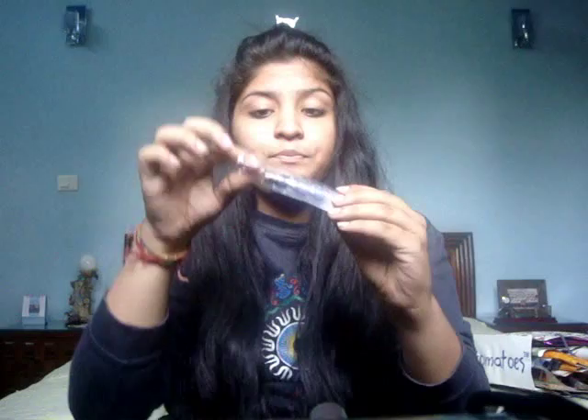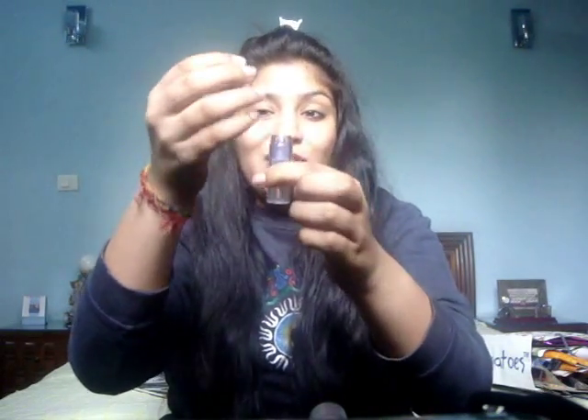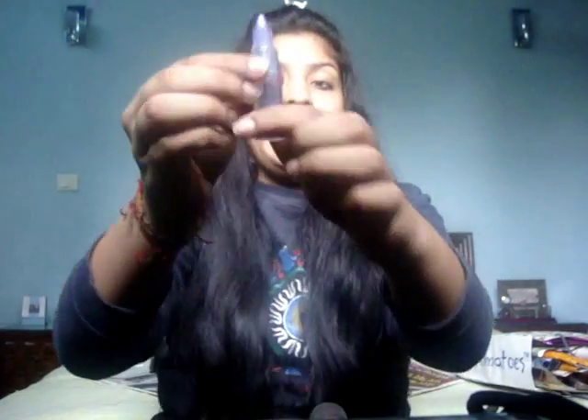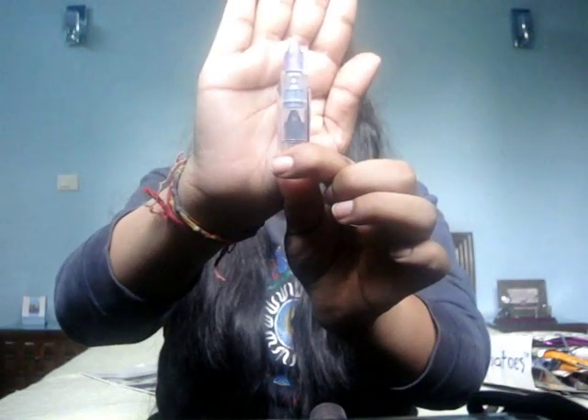I also bought this new launch from Avon — the Multi Stick Eye in Precious Amethyst. It works like the crayons we had as kids — you push it down and press above to get the other color out. It has a purple, blue, and black. I have yet to try this — I just took it out of the packaging.